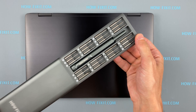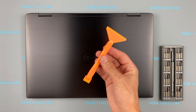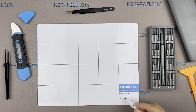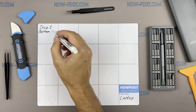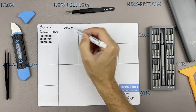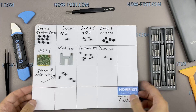To disassemble you will need the following tools: a Philips 1 screwdriver, a Torx T5 screwdriver, a plastic tool, and tweezers. I also recommend using a magnetic mat during the repair process and laying out each screw step by step during disassembly, which is especially useful with this laptop — it is very important not to confuse the screws during assembly.